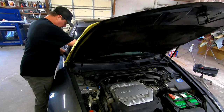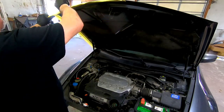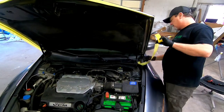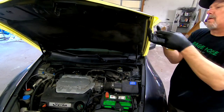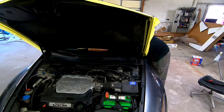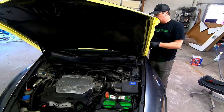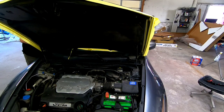One thing you always want to look for is dents in your aftermarket part. This hood had a couple of dents — I looked it over beforehand but missed a couple of things. I straightened those out with a hammer and a spoon, knocked down a couple high spots, and leveled it out. There's still a little bit of a dent in this hood, but this is just a commuter vehicle so I'm not super concerned. If you need additional information on how to repair small dents, check out the video link at the end.